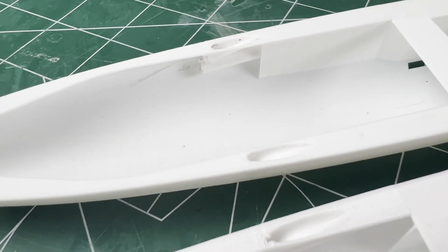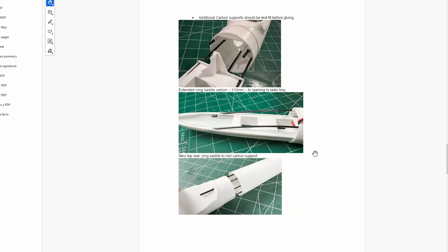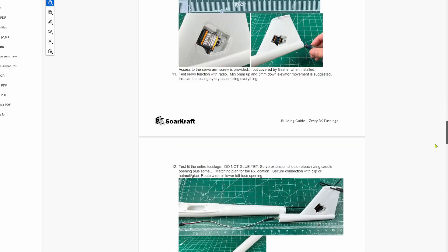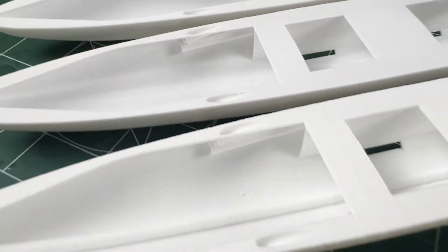There are now features in the parts to make this easier to build in, and the DS airframes have this suggested in the instructions. It was also easy to add this feature to all the radio tray variants.